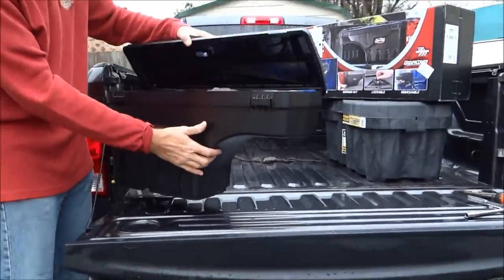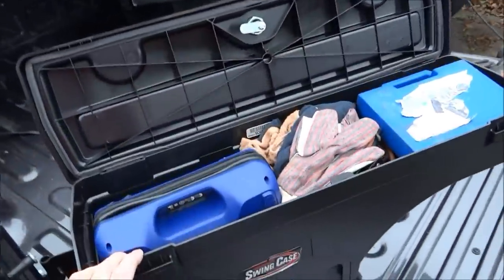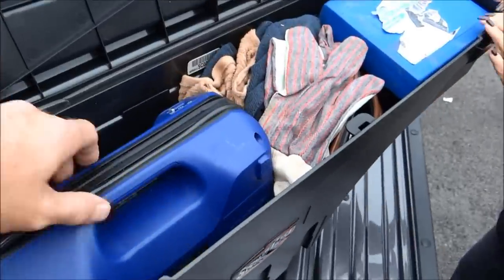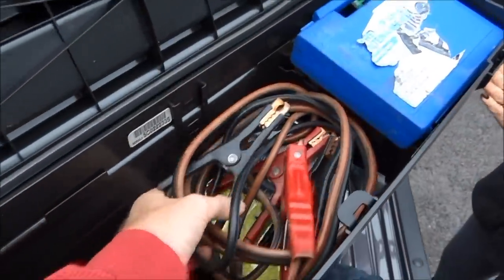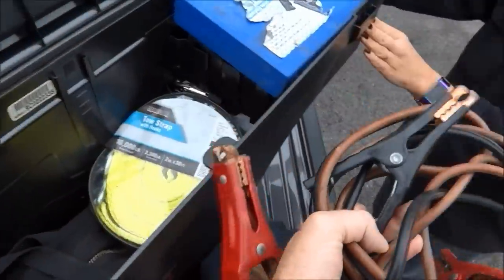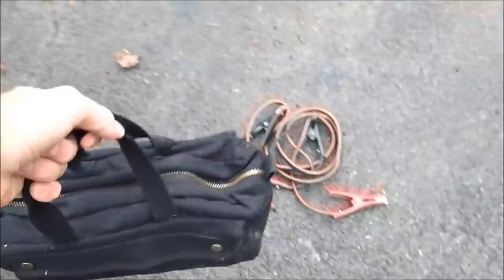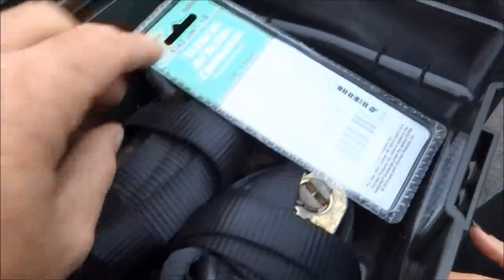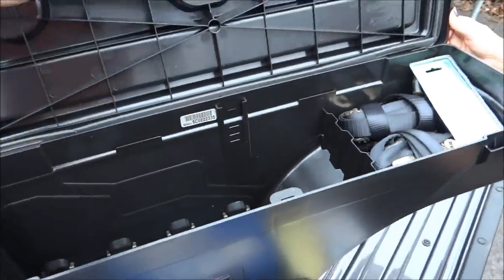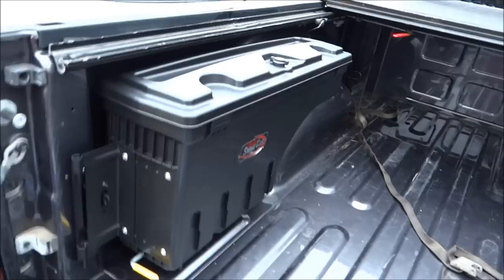It's got a lockable top, and look at all the stuff I've got in there. Let me give you an idea of the kind of stuff it can hold: my air compressor, a whole bag of tools, jumper cables, tow straps, my big tool container. A spare tire fits in there too, along with tow straps — all that in there, and it's conveniently accessible over your wheel well.